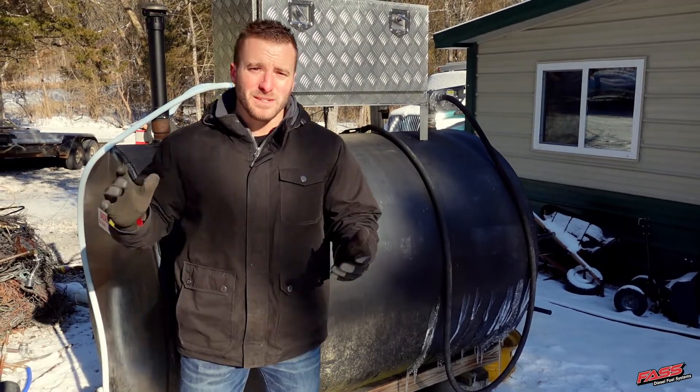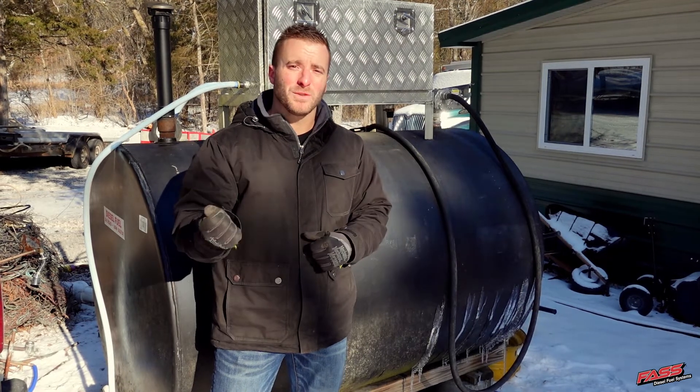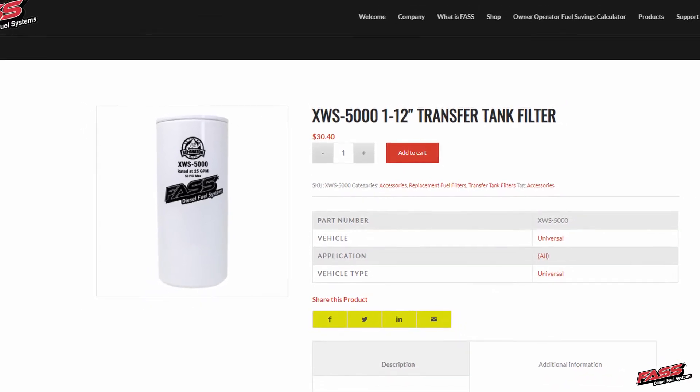When you're out there in the field just trying to operate your equipment, the last thing you want is downed equipment from water contamination. For more information on our transfer tank and storage tank filters, log on to FastRide.com.